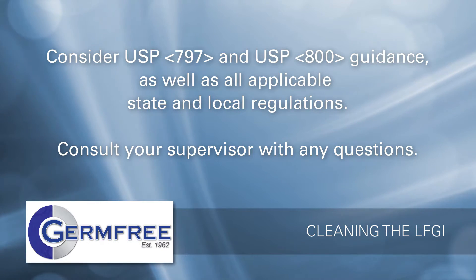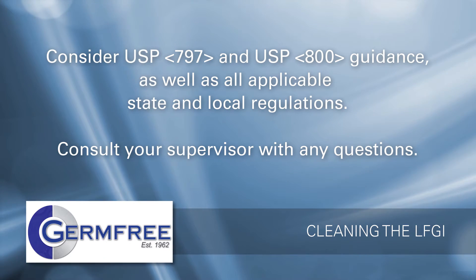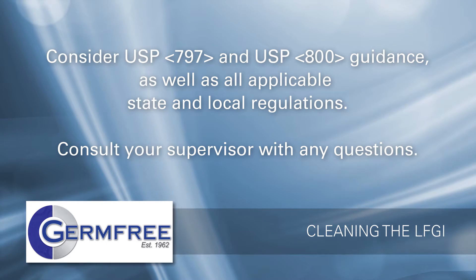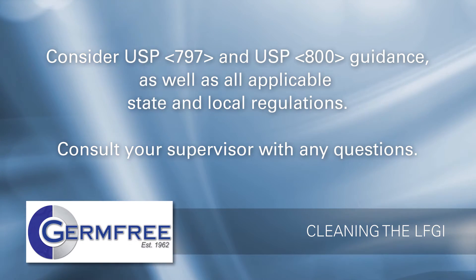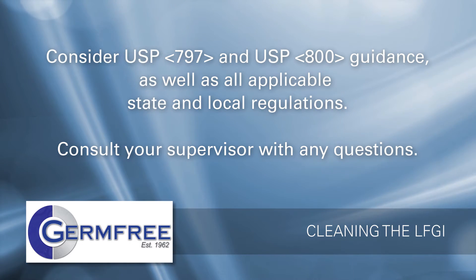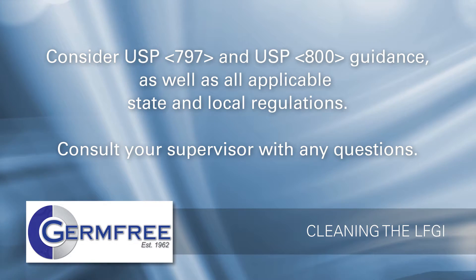Your organization's cleaning and disinfection requirements may require work practices that are different than the general guidance in this video. Germ-free recommends considering USP 797 and USP 800 guidance, as well as all applicable state and local regulations. Consult your supervisor with any questions you may have.